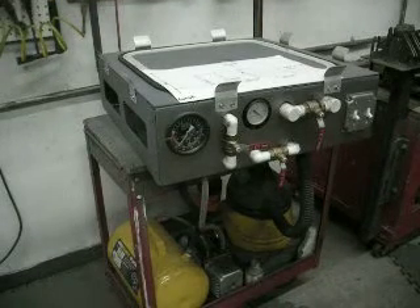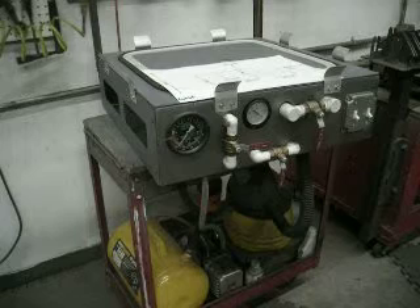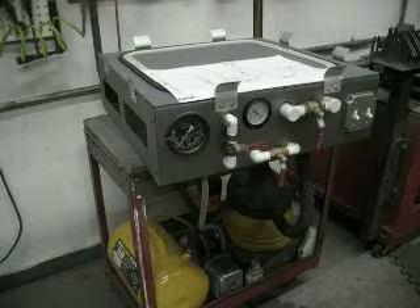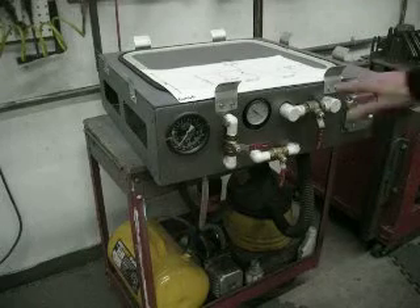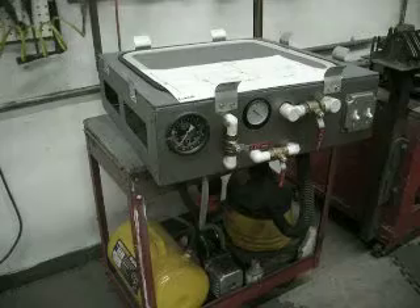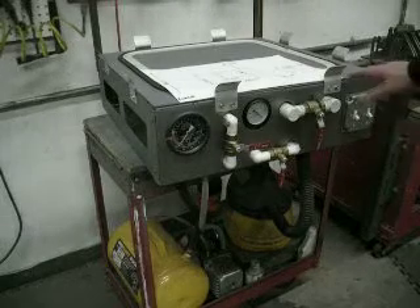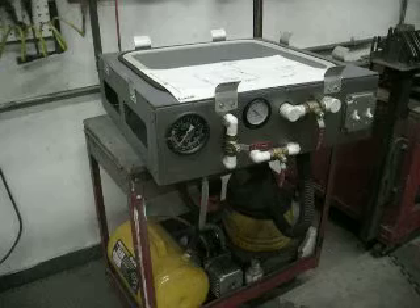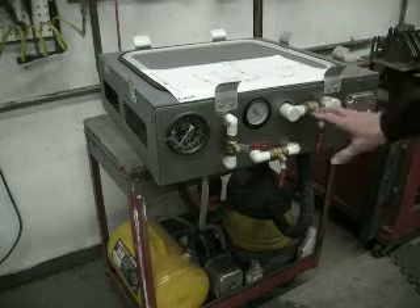Hi everybody. In this video, I'm going to explain the assembly of our vacuum machine. This is not for the operation. This is if you've either bought the sheet metal parts to assemble your own, or if you bought the plans to make this. This video will help explain a lot to you. So I'm going to go over the basic layout.